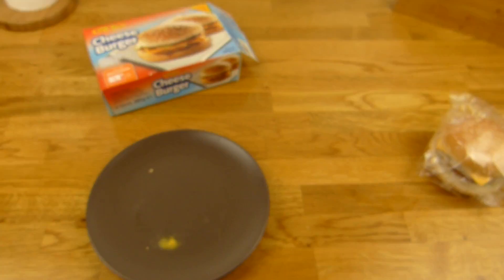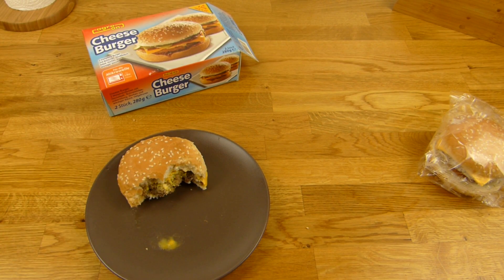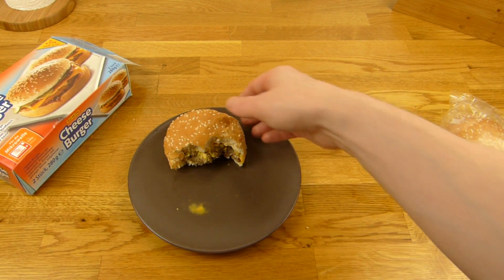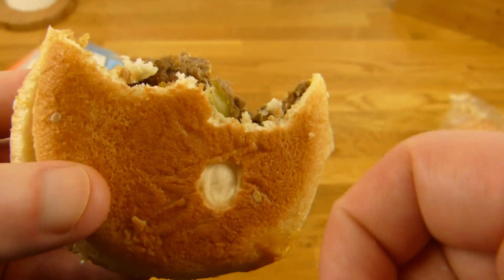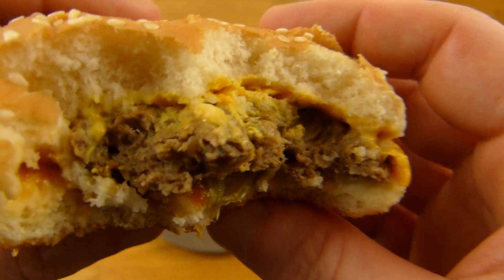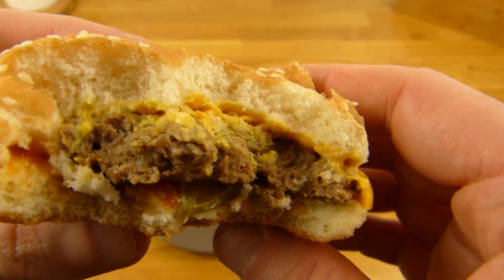Anyway, one more bite. Okay, the only good thing are the pickles. The bun is — it's not good, it feels really strange. What is that — is there a plate inside? Let's try this meat here. Not so sure about the meat.